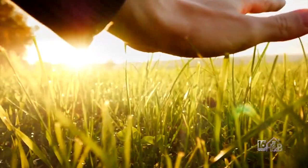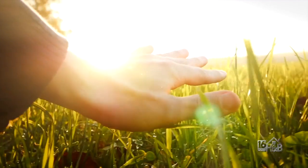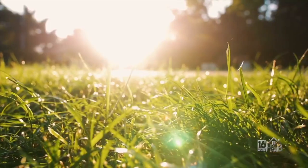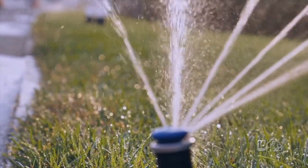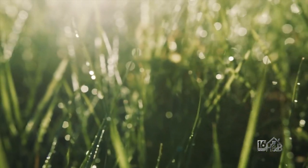You can let your lawn go dormant — it'll come back in the fall when temperatures cool down and we get some rain. But if you choose to keep it green with watering, don't let it go dormant, green it up, go dormant, and go back and forth — that's too stressful on the plant.